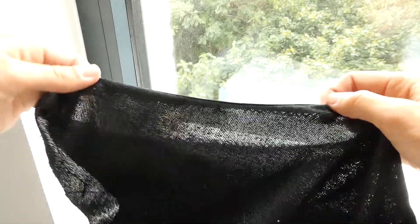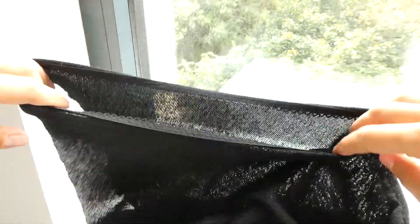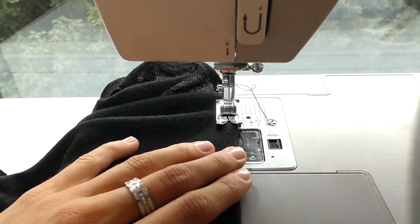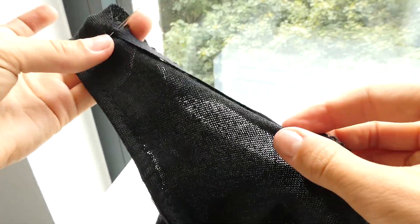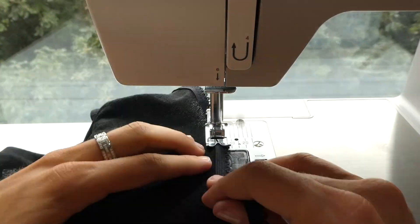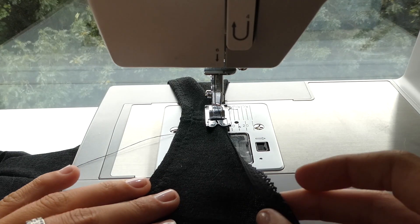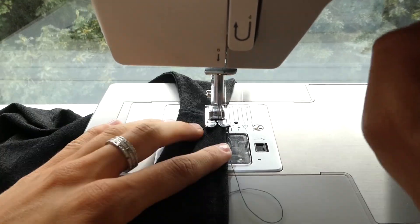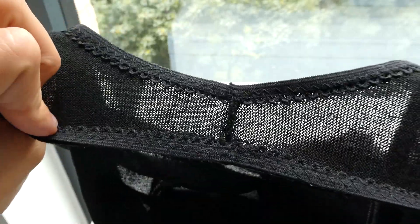Now that our first stitch is done, we're ready to fold the elastic over and just sew it again along the edge. And then we're going to do the exact same with the armhole. And you're all done.